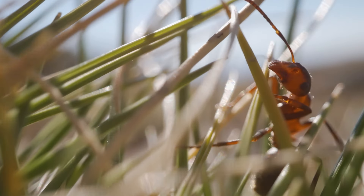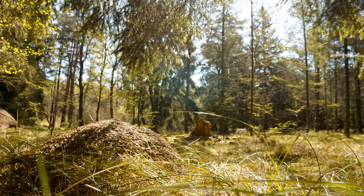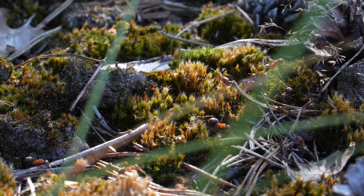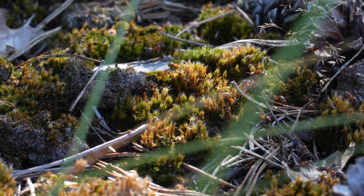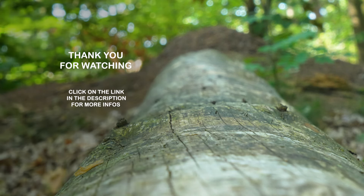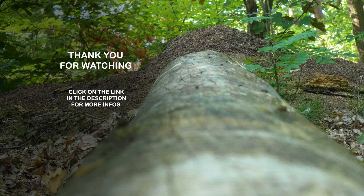Formica rufa counts as one of the most iconic ant species. Their dome-like anthills are impressive and prominently visible. It's a shame, though, that their importance in our ecosystems is not as visible. So next time you see one of their domes, protect it and let your friends know of their importance. Thank you for watching. Subscribe to our channel to stay tuned and hit the bell to be sure not to miss our next films. Let us know in the comments if you have any suggestions for future videos.